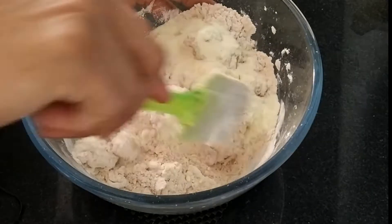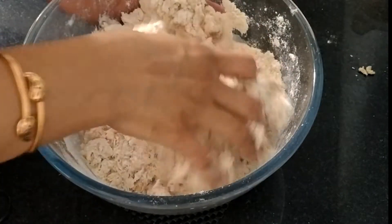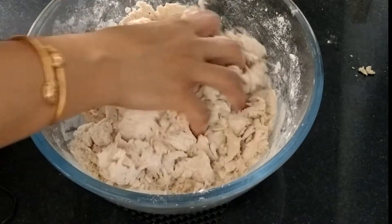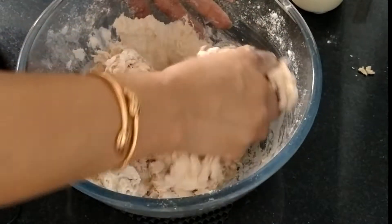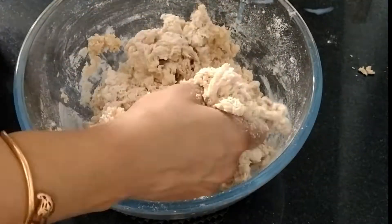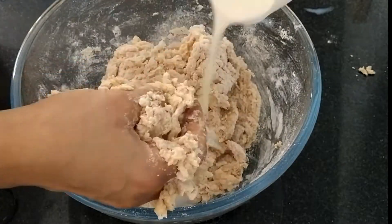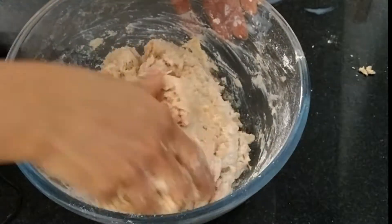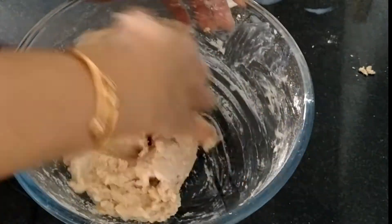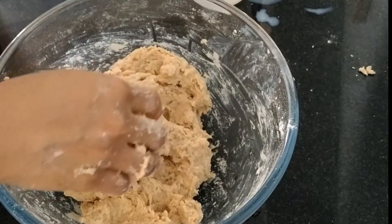Now I'll start kneading with my hands — make sure your hands are clean before kneading. Add a little bit of milk at a time; we want to make a sticky dough. I'm using milk but you can use water too. I'm using wheat flour so it needs more water or milk. If you are using regular flour, don't add more water or milk at a time, otherwise it will ruin your dough. Here I've used half a cup of full-fat milk. If your dough is sticky, it means you are doing it the right way, because we need a soft sticky dough. Now we'll knead it on our clean platform.